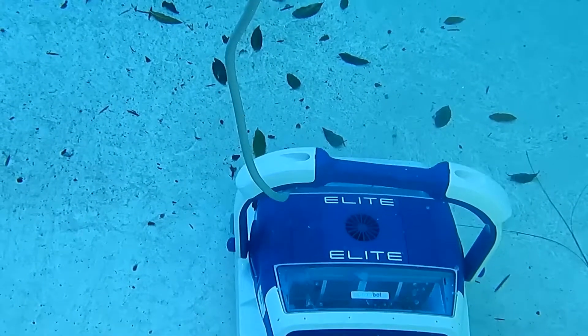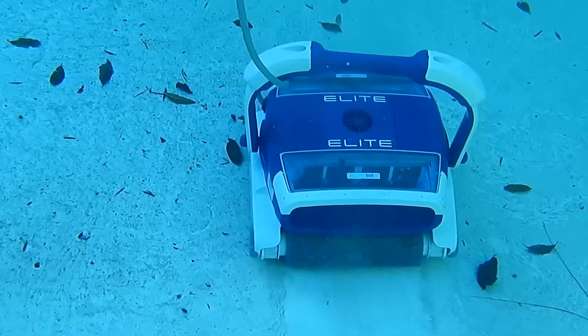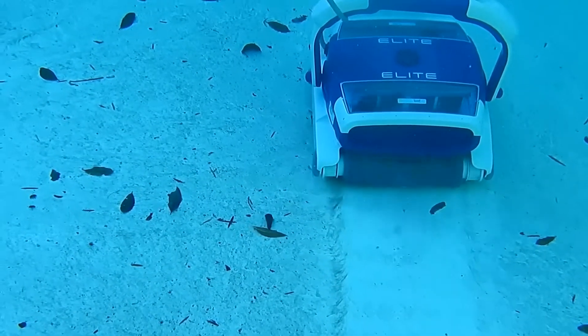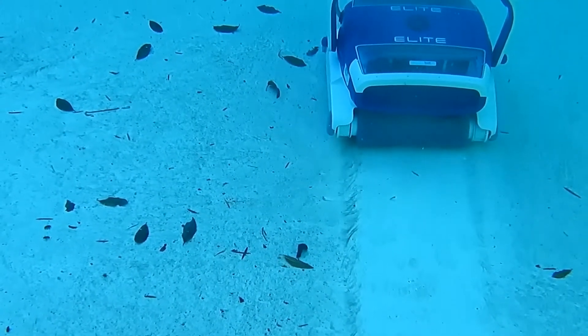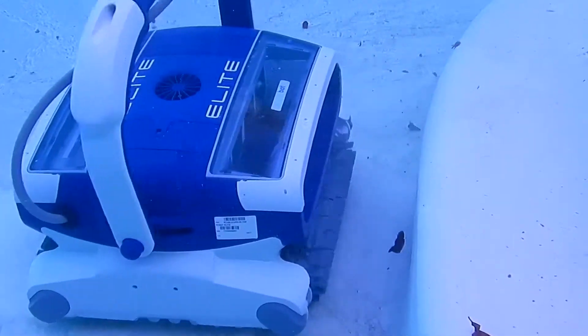The two ultrafine cartridges have no problem with dirt in the pool — they filter down to two microns — and will also pick up large leaf debris. The Alcabot Elite is a very energy-efficient cleaner, costing about five cents per hour to operate. It also pumps 70 gallons per minute while running in the pool.